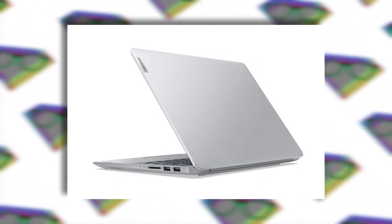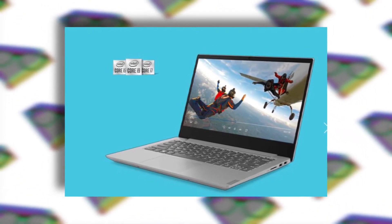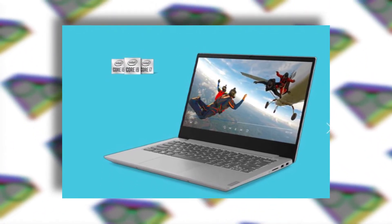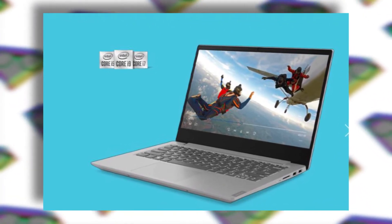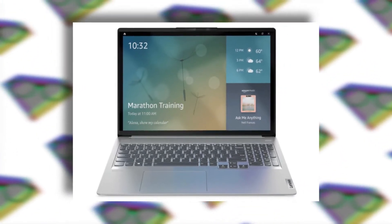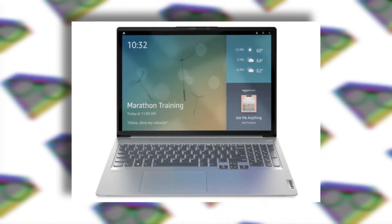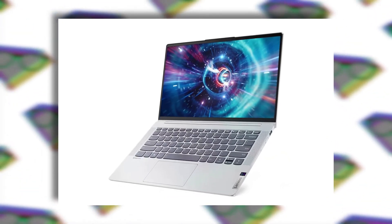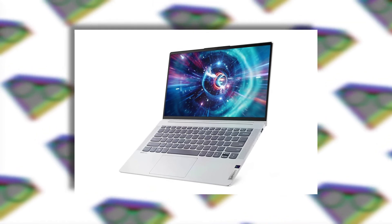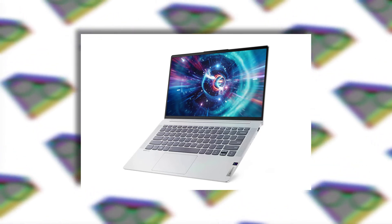Starting with the IdeaPad 5i Pro, it comes with a 16-inch 2.5K resolution 120Hz display, with an option for a 14-inch 2.8K resolution 90Hz display. For the internals, this laptop can be configured up to an Intel Core i7 11th generation processor and Nvidia MX450 graphics. For memory and storage, you can get up to 16GB of RAM and up to 1TB of M.2 storage. It comes with a 56.5Wh battery for the 14-inch and a 75Wh battery for the 16-inch. It also comes with a Thunderbolt 4 port, which can be used for charging.